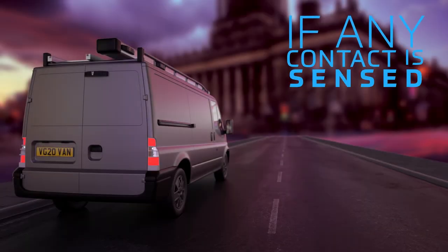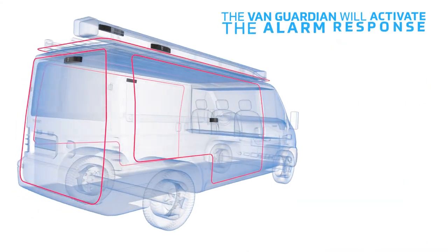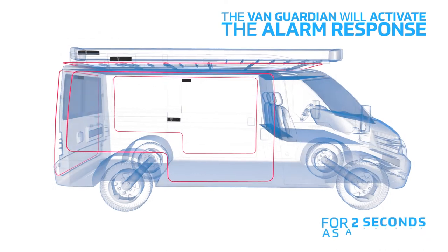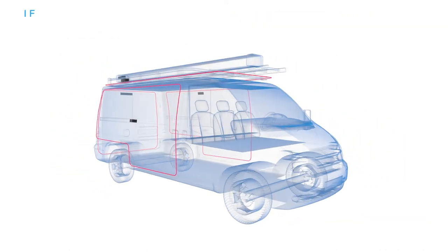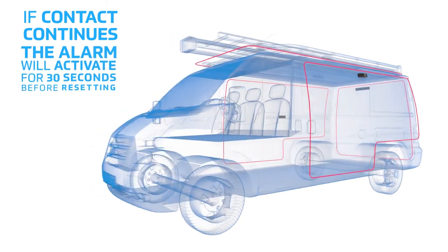If any contact is sensed within the protected zonal area, the VanGuardian will activate the alarm response for two seconds as a warning. If contact continues, the alarm will activate for 30 seconds before resetting.